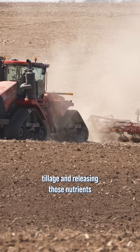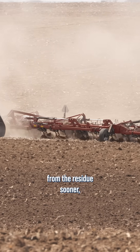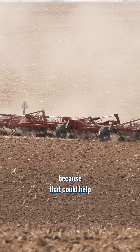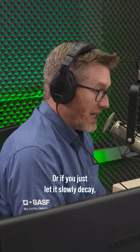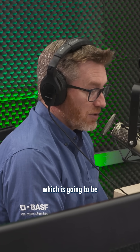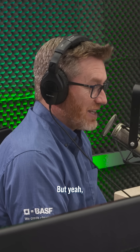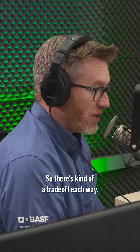The other thing about doing that tillage and releasing those nutrients from the residue sooner — that can be a good thing, because that could help feed the next crop. Whereas if you just let it slowly decay, you're going to get a little bit of a carbon dioxide release off it, which is going to be great for the plants, but you're not going to get too many nutrients off it letting it break down slowly. So there's kind of a trade-off each way.